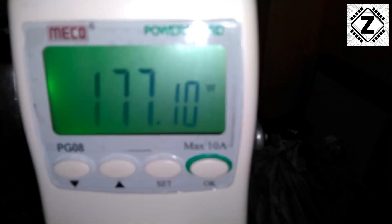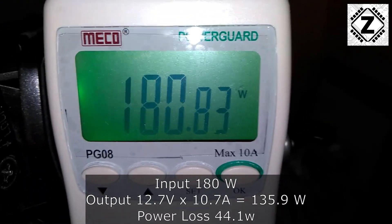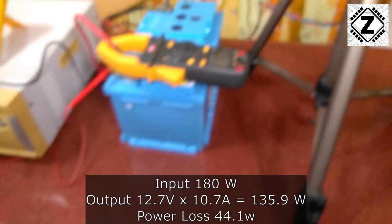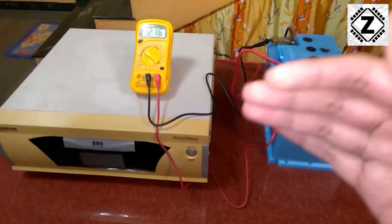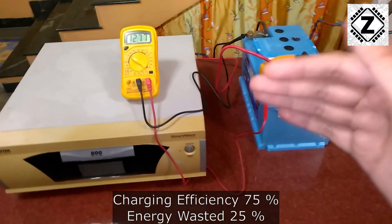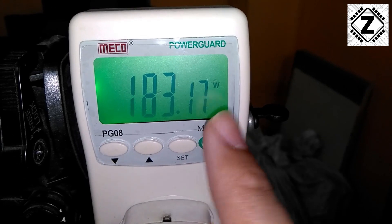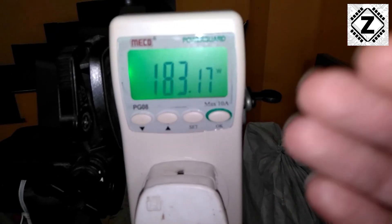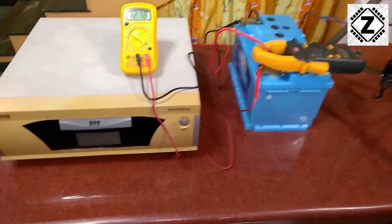The reading has stabilized at around 177 to 180 watts — that's what's being used to recharge the battery. This is the reason I've always said: please integrate solar energy for recharging your battery banks. By utilizing solar energy you can save these 183 watts that are going into your inverter from the grid, and avoid paying for it out of your pocket.